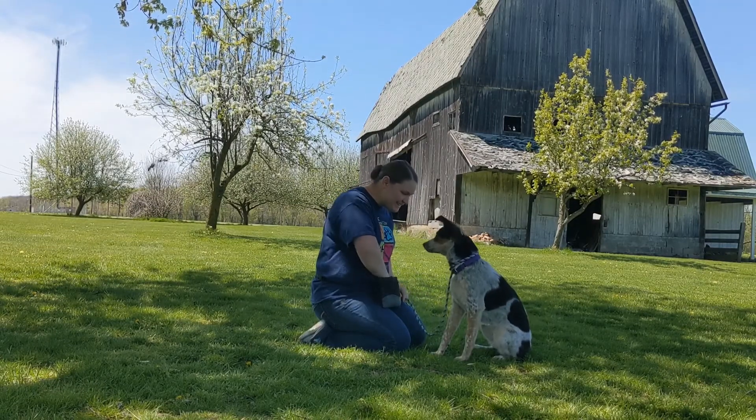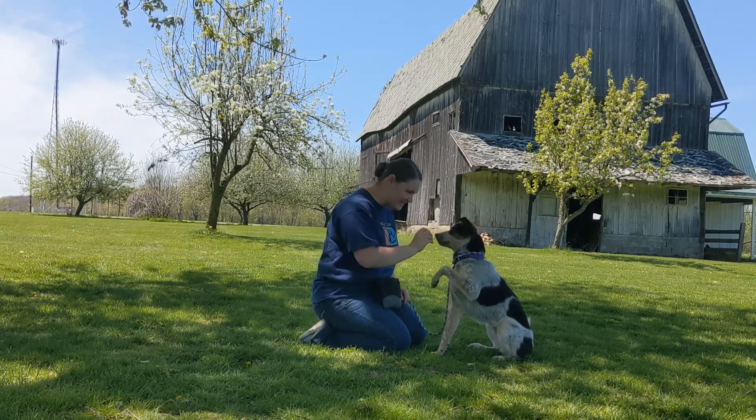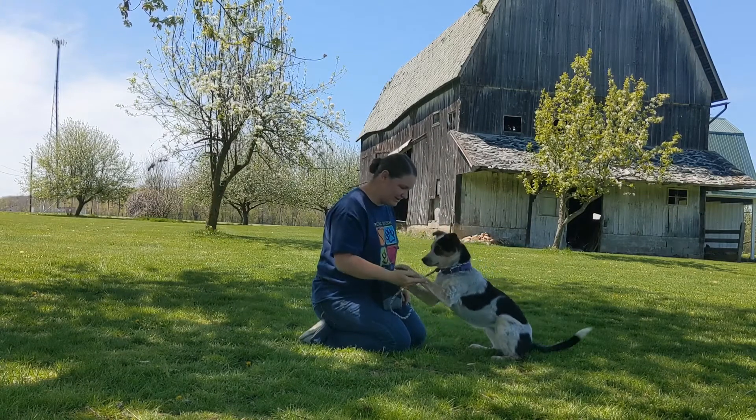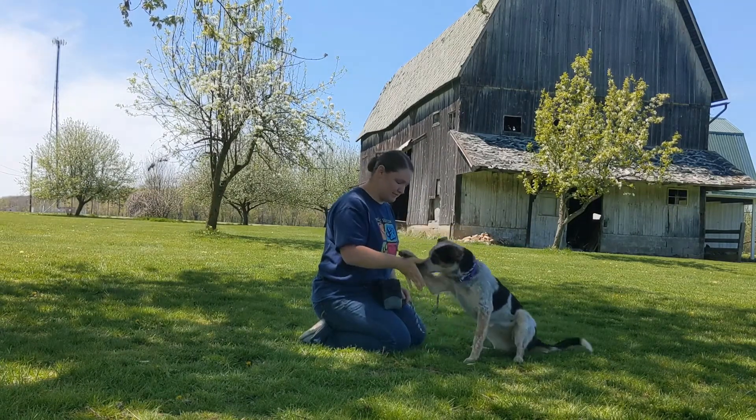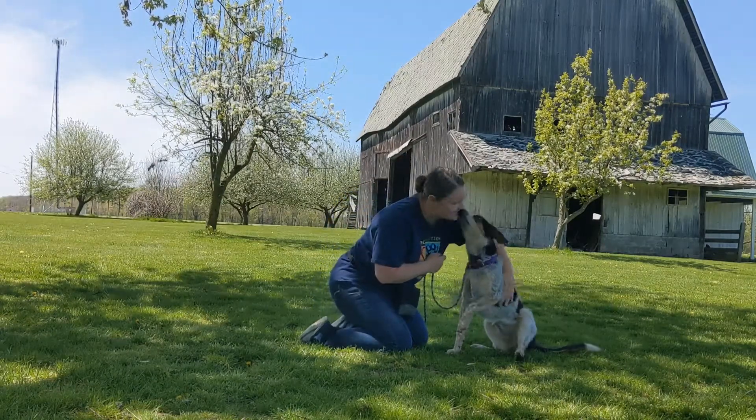Yes, good girl. Shake. Last, I add the verbal command. Good girl. Shake — oh, just one paw. Shake. Yes, good girl. Yes, good girl.